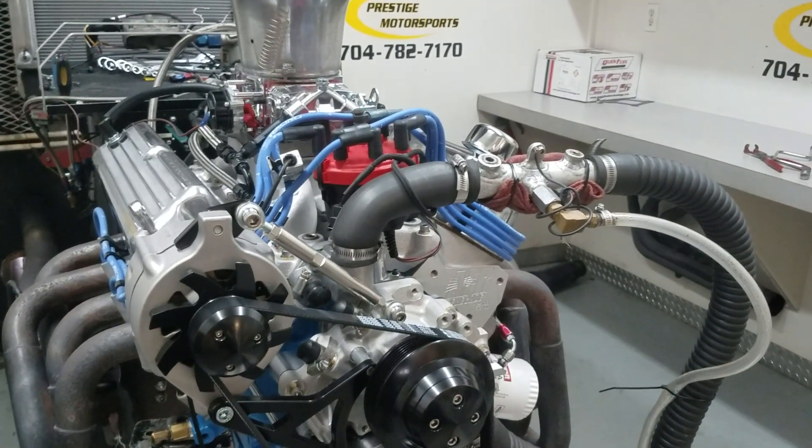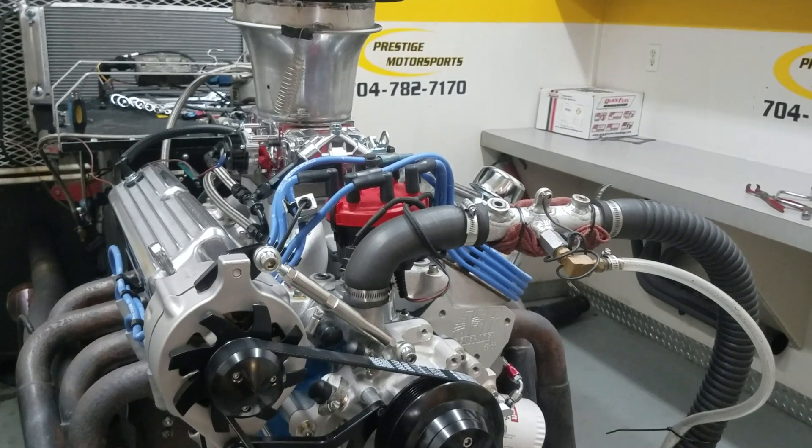There'll be a tag on the distributor — it has some parameters: timing, things of that nature. Make sure when you fire it up, it meets the criteria.